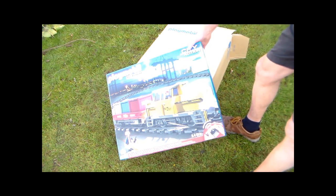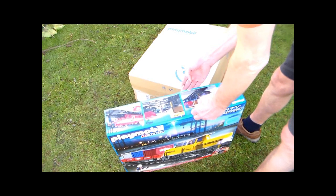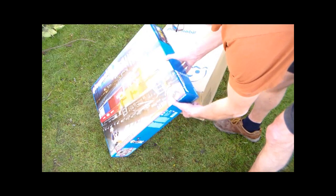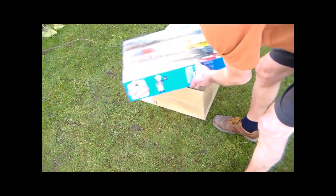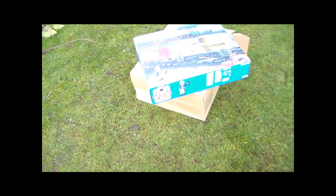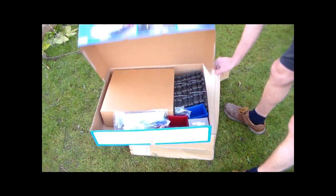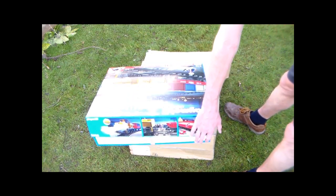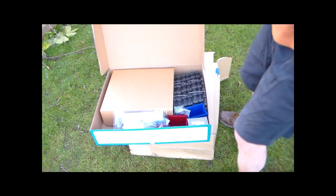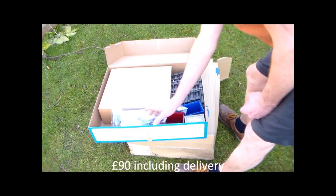My hope is that it will run on 45 millimetre track - I thought I saw something about it. And look, it is in fact brand new in the box. Clearly absolutely brand new. I'll put the price on - it was less than normal new price, the box hadn't even been opened, so very pleased with that.